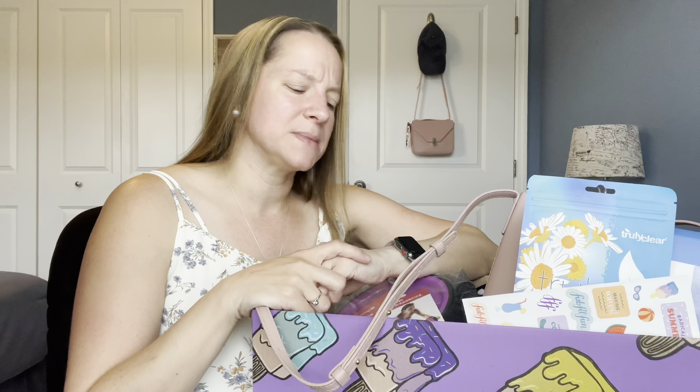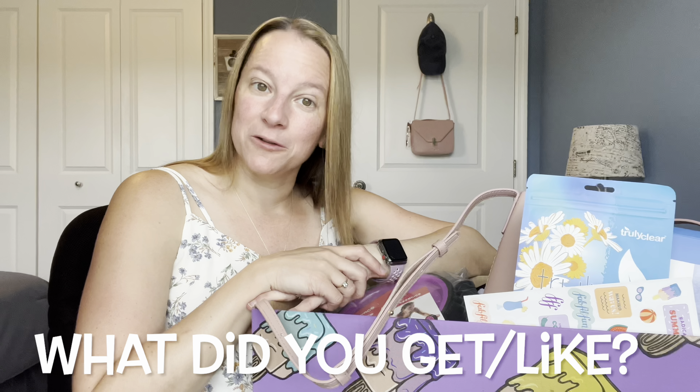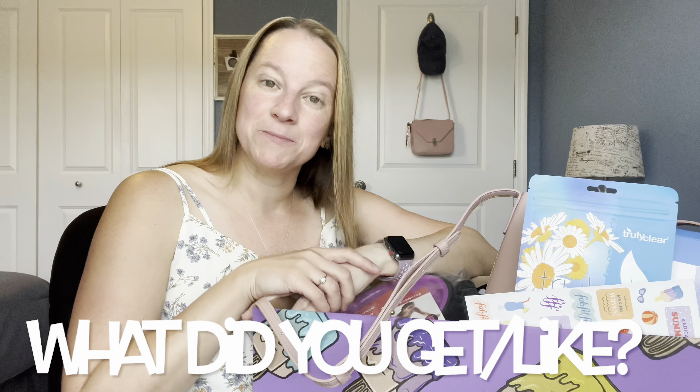Some boxes are better than others, but I really love the boxes. Look how cute that is with the little ice cream things on there — it's purple and I just think that's super cute. This will probably go in my closet to store something. You do get the option to customize four of your items when you do the seasonal, and they put two extra items in there as well. So let's go ahead and dive in and take a peek.